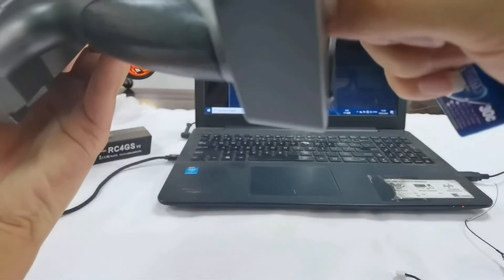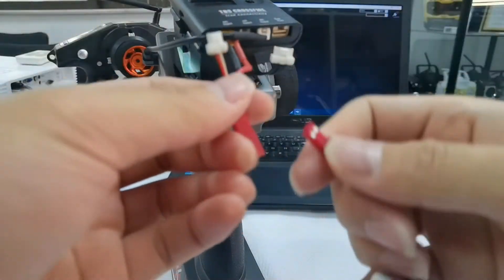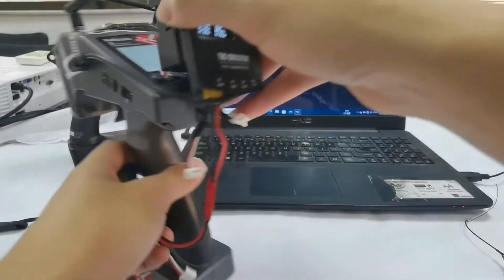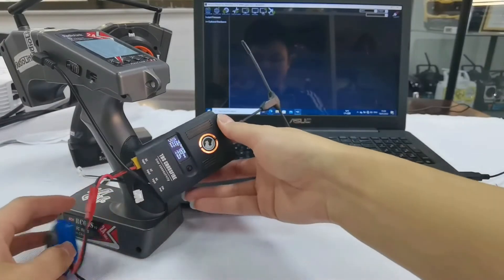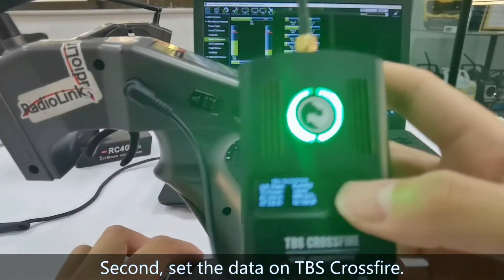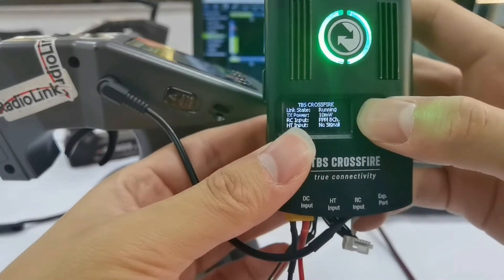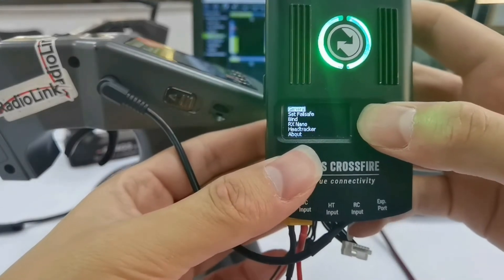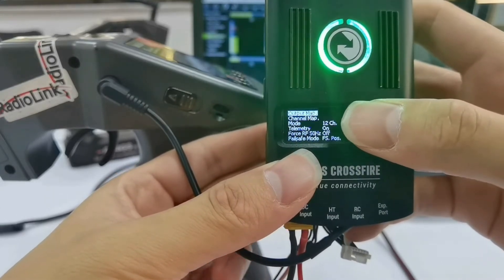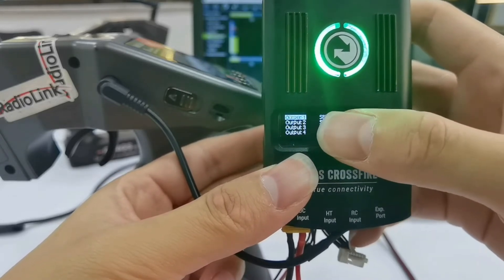Power on the transmitter. Then select TBS Crossfire and select the data on TBS Crossfire. Press the button to enter the menu. Select Rxnano, then go to Output Map.